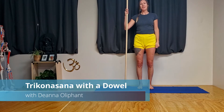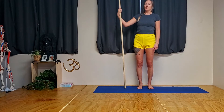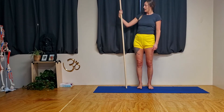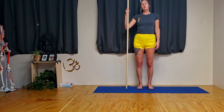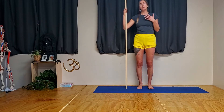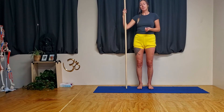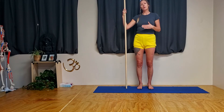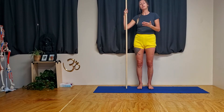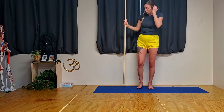Hi everyone, welcome. In this home practice session we're going to explore utthita trikonasana using a dowel. If you don't have a dowel at home you can use something similar in structure like a broomstick. The dowel is quite helpful to experience the lines of the upper trunk, also helpful for getting a rotation and expansion in the upper trunk. The dowel is going to come behind us on the shoulder blades and it allows us to lean back so that we can get that expansion in the upper trunk.